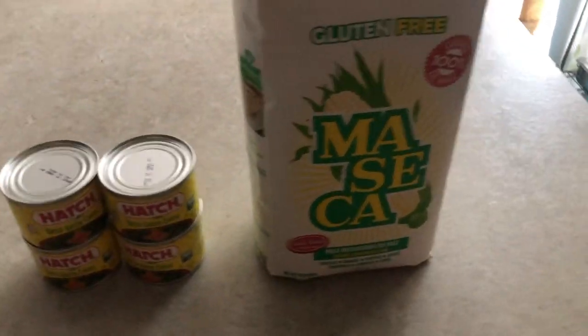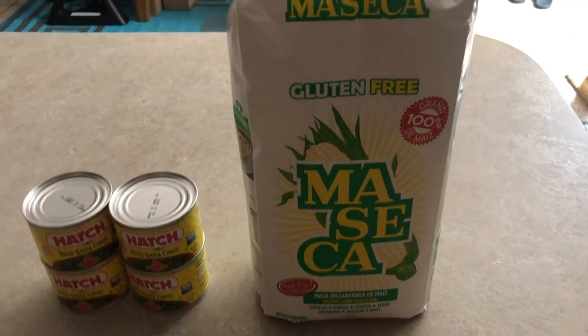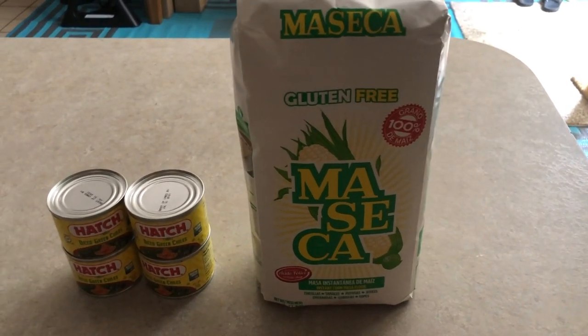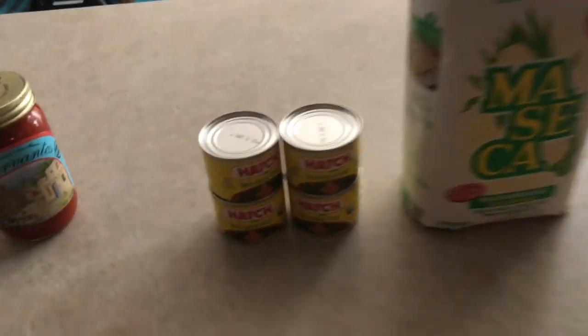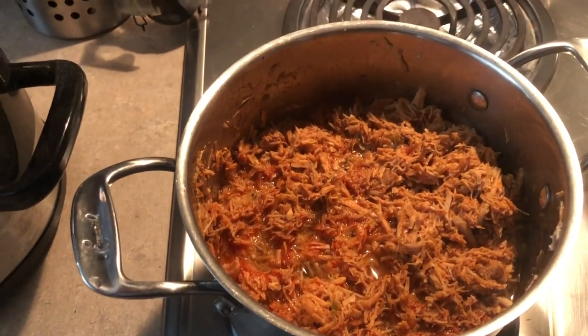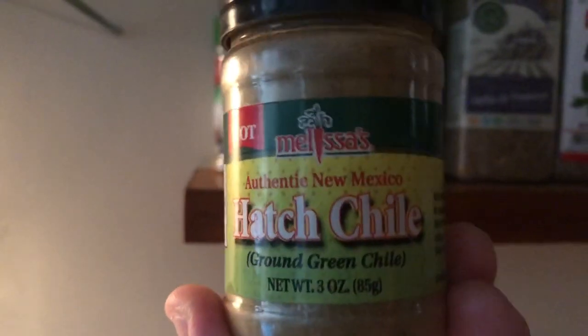Then of course the masa — that's what we use for the inside of it, kind of like the dough, the cornmeal that goes on the husks. I'll do a demonstration on how to set all that up. For the pork, I always use an onion. For the green chili tamales I'll use onions along with the Hatch green chili. I also get from New Mexico ground Hatch chili — really good stuff. Of course, garlic, salt, pepper, and lots of good ingredients.